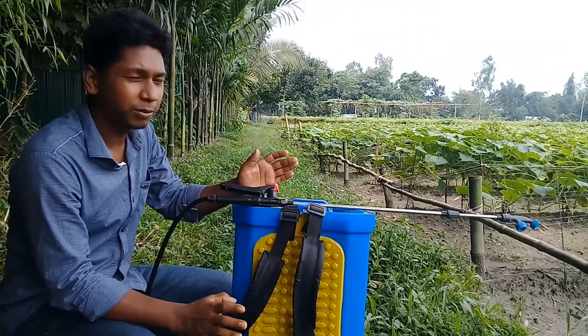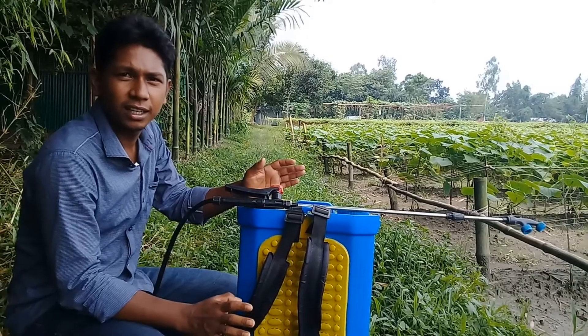Hello, welcome to our show. Today we will see a spray machine.